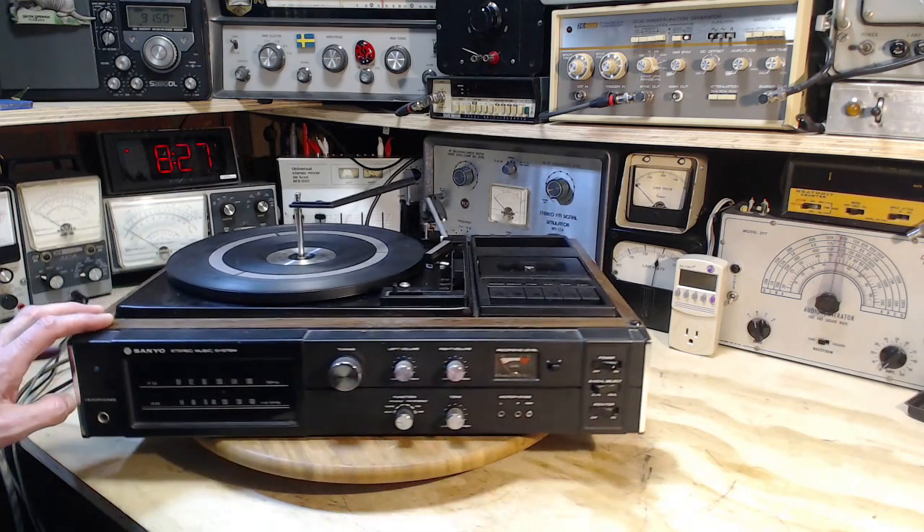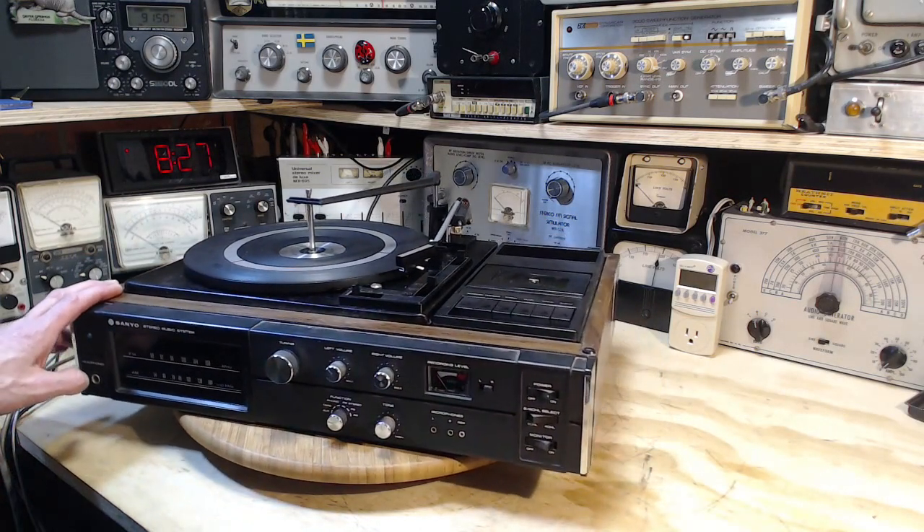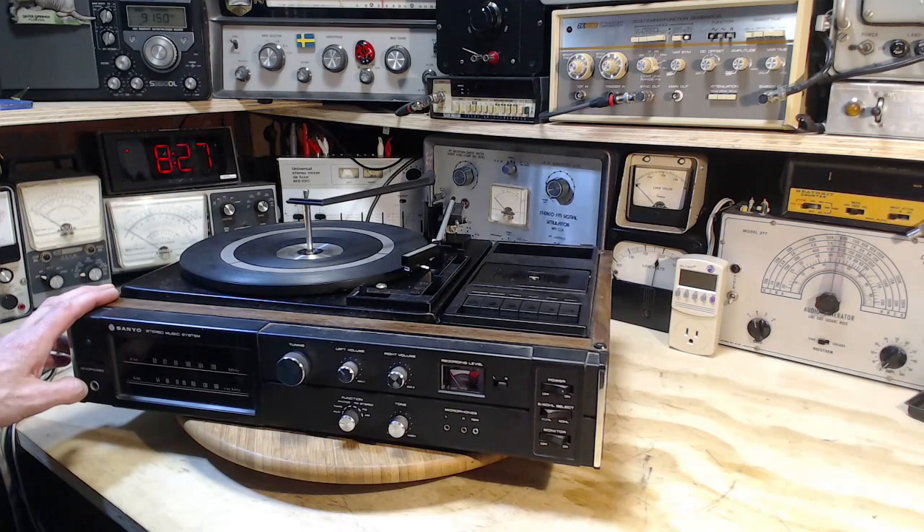Power switch: off, 2, or 4 channel. This is a 4-channel machine? Come on. You're kidding me. For a short while, 4-channel — I was going to say stereo, but it's more than stereo, isn't it?